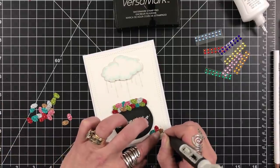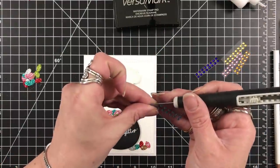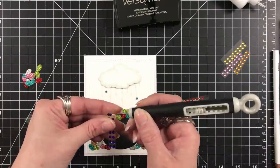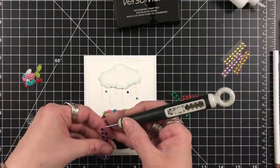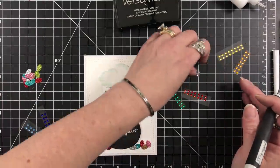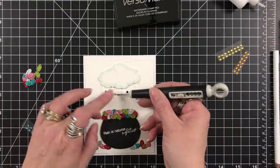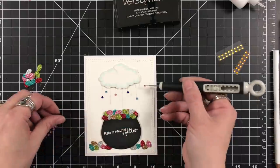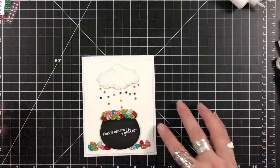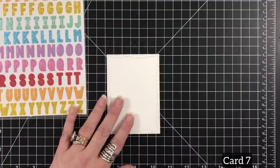I usually use a wax pencil to pick up gems, but that wasn't going to work on glitter, so I used my craft pick to pick all of these up. With all the gems that we got — not the pearls, because we also got pearls — I'm putting the gems into the raindrops. There is a lot of glitz, glimmer, shimmer, and all kinds of happiness going on on this card. It's very bright. I'm usually not a rainbow person, but these were fun.